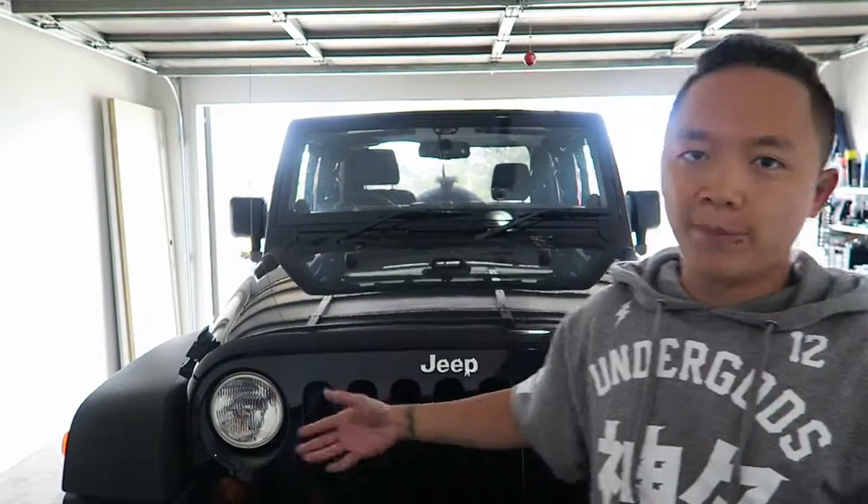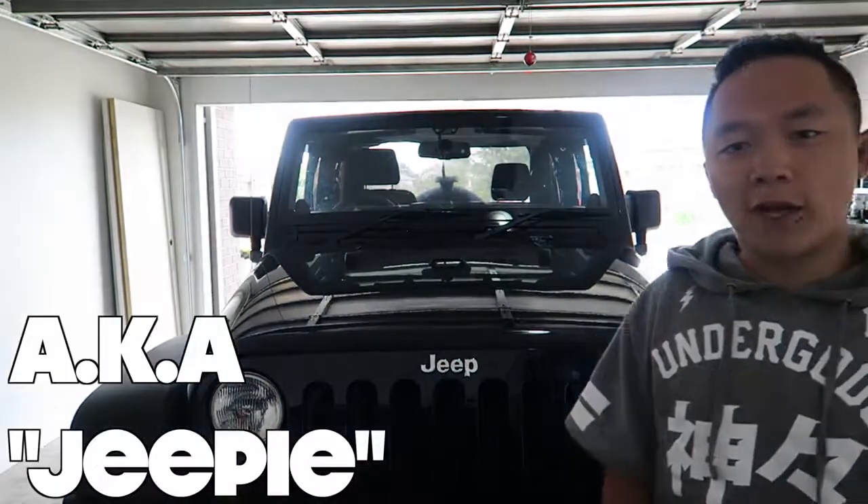Hey guys, today I'm going to do something really different for the channel. If you guys follow our vlogs, I bought a 2014 Jeep Wrangler and I wanted to do a lot of mods to it. So today I'm going to pimp my own ride, show you guys what I do. Don't forget to hit the like button and subscribe. I'm going to try to make it as cool and as informative as I can.